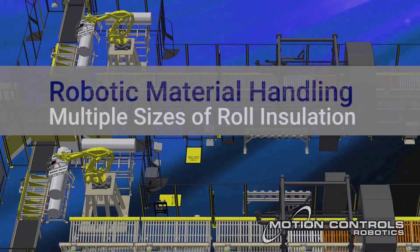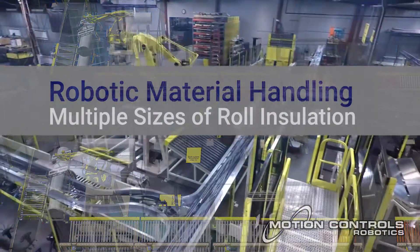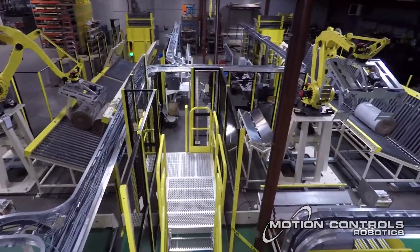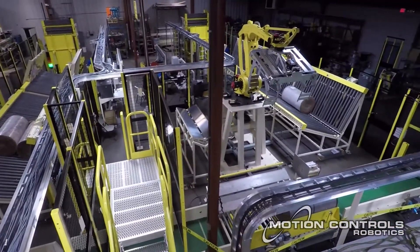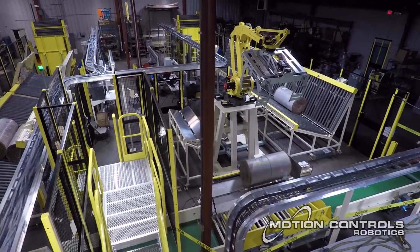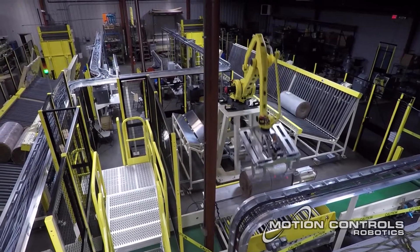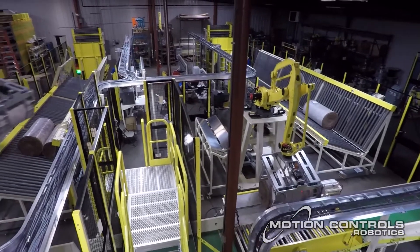Motion Controls Robotics' latest integration project is an automated material handling system for stacking rolls of insulation. This system was designed and integrated for a customer in the building and construction industry.